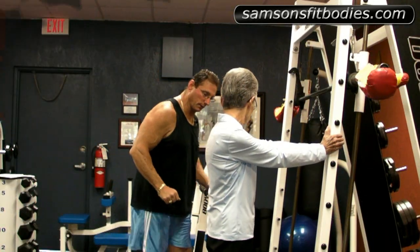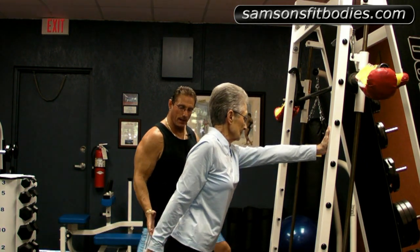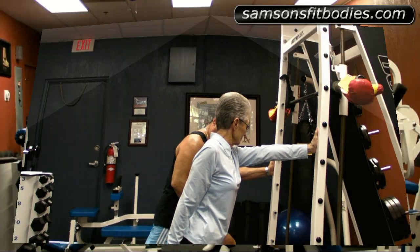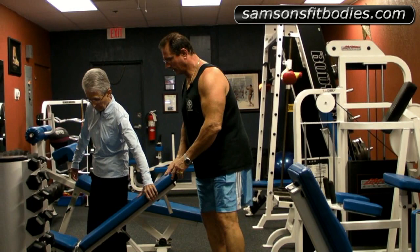We're going to start out by stretching. The first thing we're going to do is stretch out the calves. I just like to stretch from the bottom of the body and work my way up, so we're going to do the calves first. Go ahead and switch. Have a seat right there.